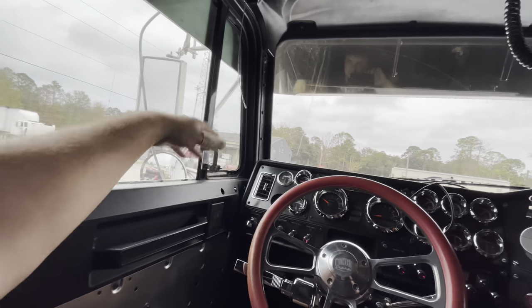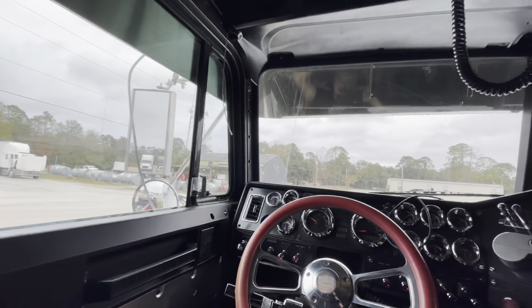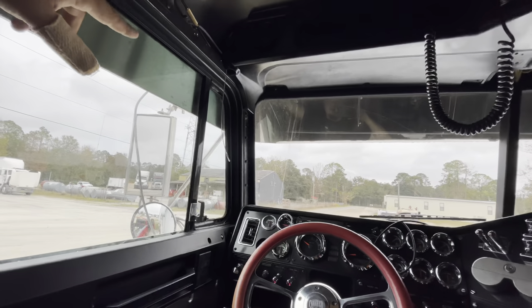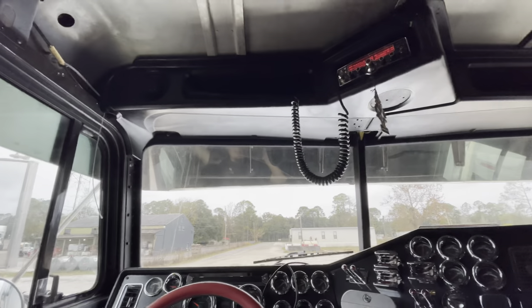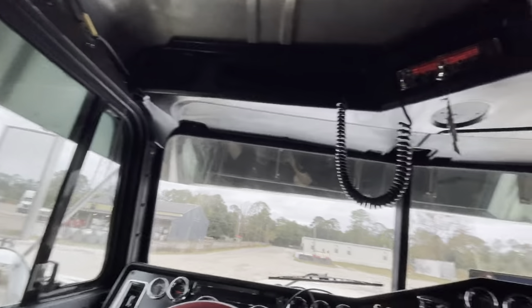Water kept coming in every time I got a wash because of how the CB shop guy ran the wire — pretty dumb. But now with this new routing, we're all good. Air doesn't leak through there. We got our CB good. Next is this panel right here — this one might be a little tedious, but honestly the way it's been going, it seems pretty simple.